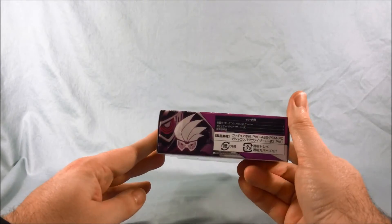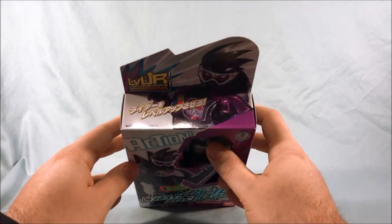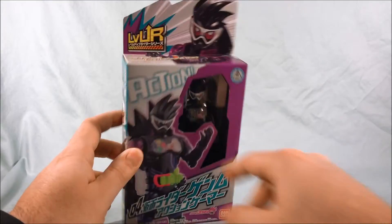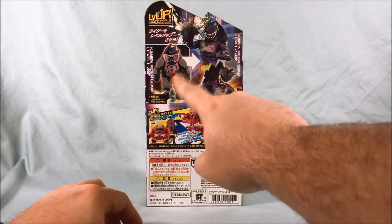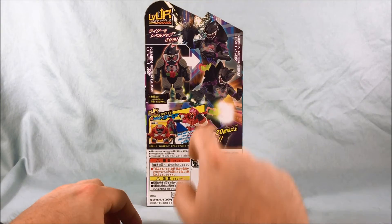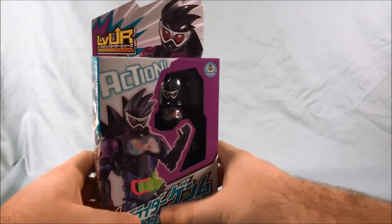There's a picture over there on the side, and not really much going on the bottom. Taking a look at the top — he kind of wraps around onto the flap on the top. Again, it just shows Level 1, here he is with the bug visor, and then it advertises the next in the line, which is Robot Gamer, coming soon.